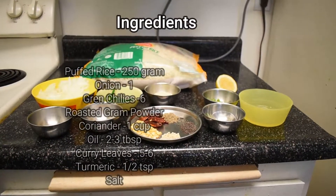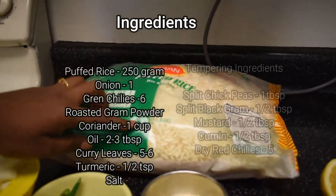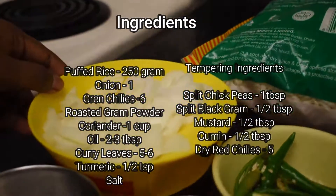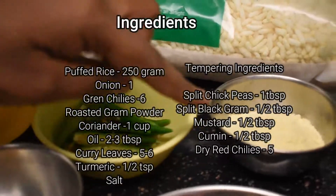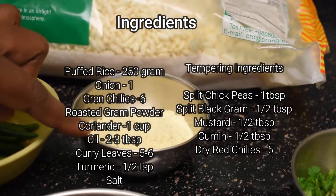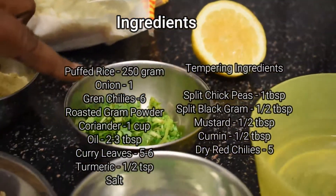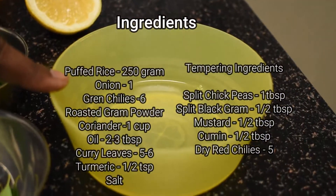The required ingredients are: one packet of puffed rice which is around 500 grams — I will be using half of the packet — one big onion finely chopped, six green chillies sliced, roasted gram powder (in Telugu it is called putnalu, or puttukadlai in Tamil), coriander finely chopped, lemon for taste, and around two to three tablespoons of oil for frying.